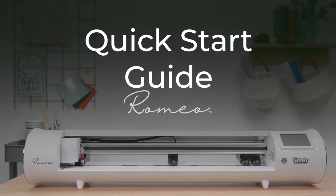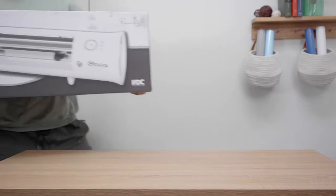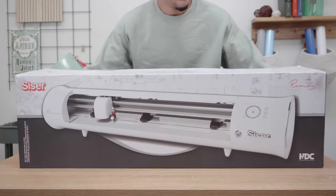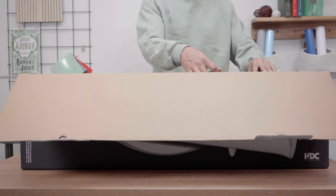Congratulations and welcome to the future of creating. With the open air design and max cutting width of 24 plus inches, Romeo is sure to increase your production time and deliver the best cut quality with precision and ease.